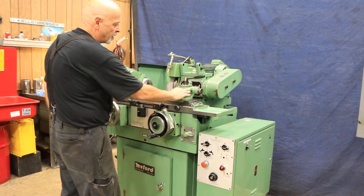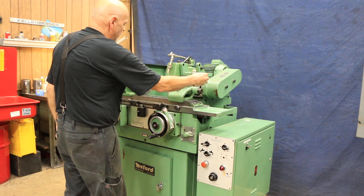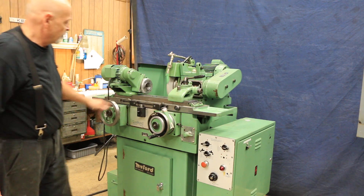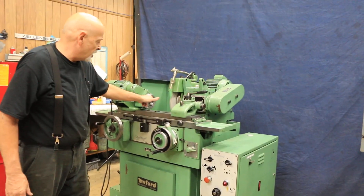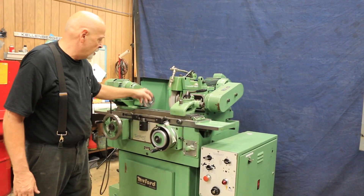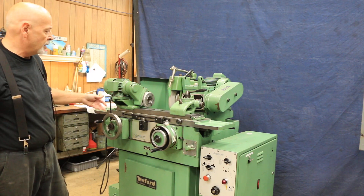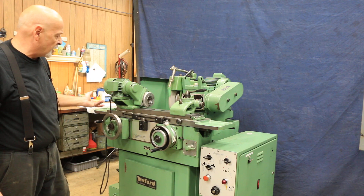This is your tailstock — it's adjustable here for tension. Now this is a Morse taper number two center that would go in here. This is a special Miford ID of their spindle, which takes different adapters — one that would hold the center and one that would hold a collet.